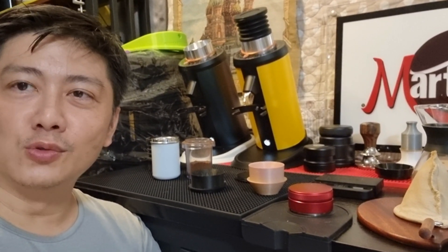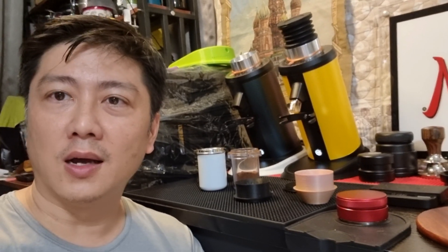Hello everyone, this is EY once again. My school term has started and some of you may not know what I actually do full time — I'm actually teaching in the polytechnic. The semester has just started, which is term two of semester one, so I have been very busy, which is why I have fewer videos being produced. I hope you bear with me.